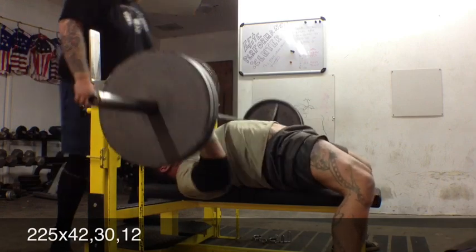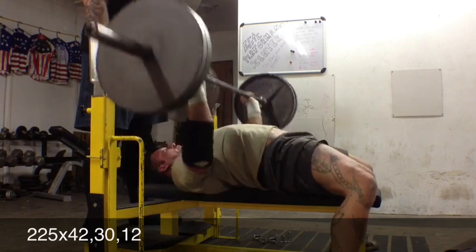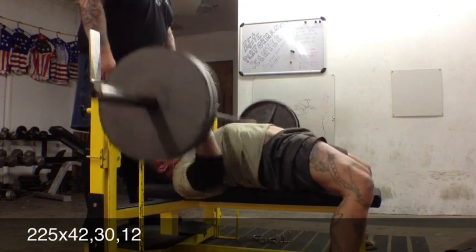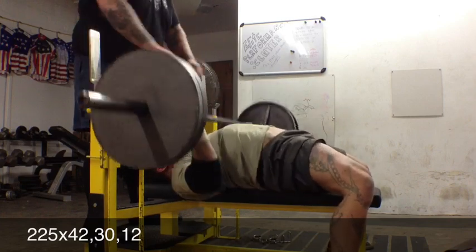Dropped down on my speed day, decided to change it up this first week. Hit PRs the last two weeks in incline, and just decided to hit a straight-up flat bench — 225 for reps. Hit an all-time PR for me at 42 reps, so I'm pretty stoked about that.